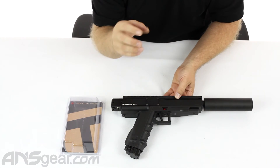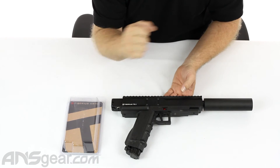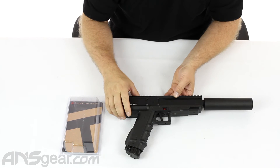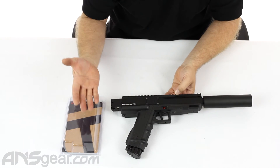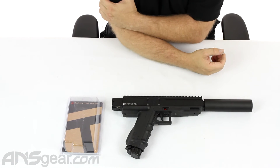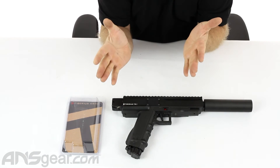Now you've got more of a tactical version for this 9.1 pistol — kind of a stealth, Hitman-style look right there. It just gives it a really different look. It adds a little bit of barrel length, looking at about 6 inches in barrel length. So really it's kind of just for looks more than anything else.